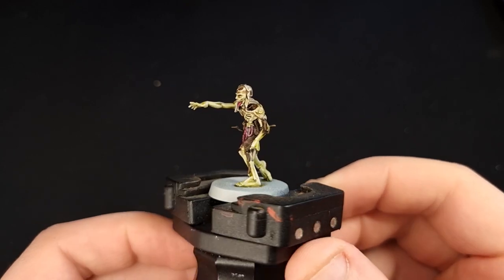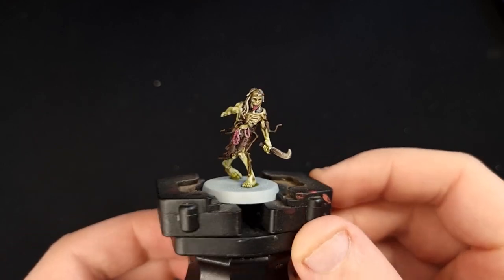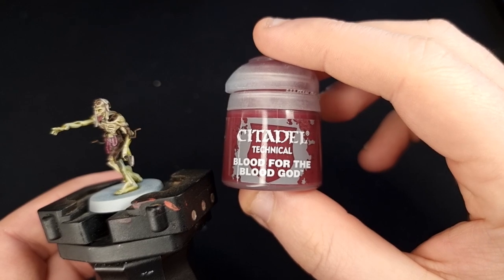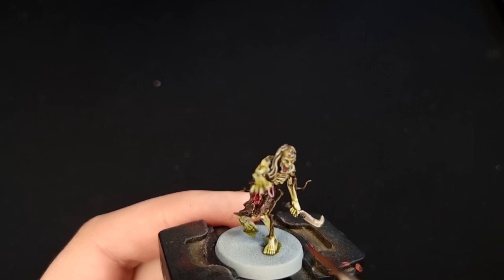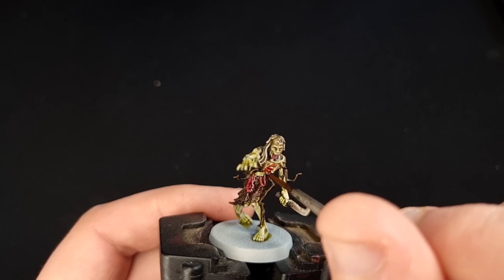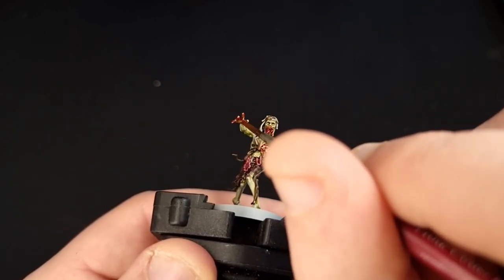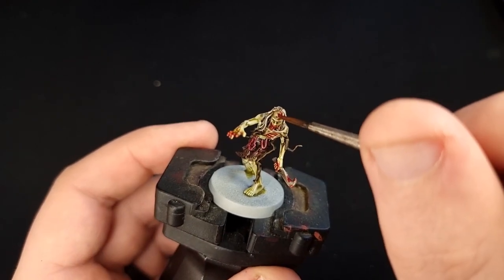Here's what they're going to look like with that wash dried — they're looking much much better, really zombie-like now. But there's still one final stage: Blood for the Blood God. Although Games Workshop have tried to make their zombies a little bit more kid-friendly, they wouldn't be zombies unless they were covered in gore and viscera. To be a successful zombie you need to actually kill something and eat it. The areas you want to focus on with your blood are any exposed innards, around the hands, and then of course around the mouth from where they've been eating.